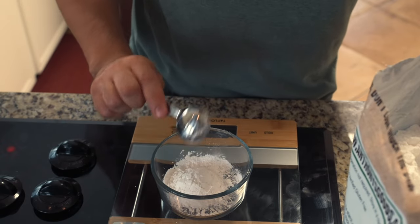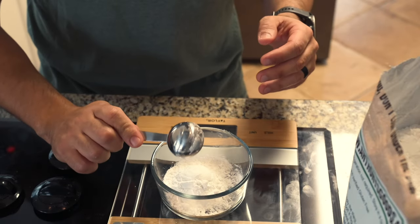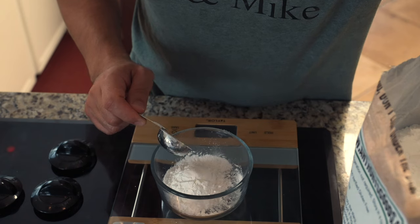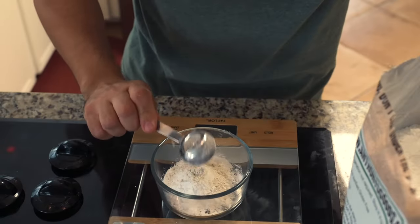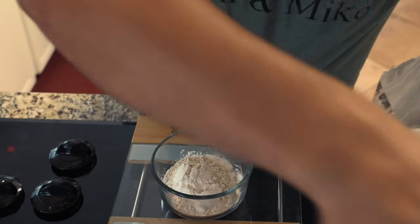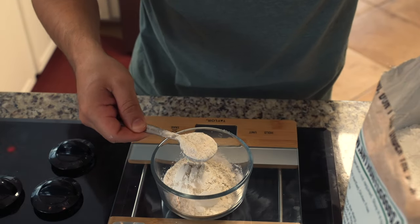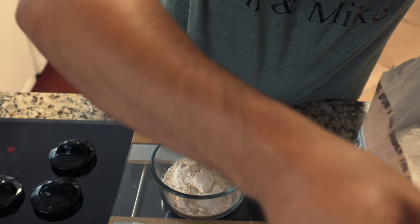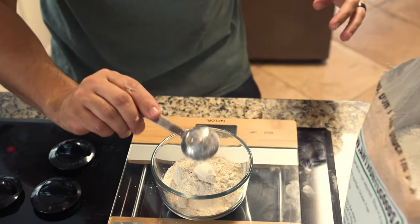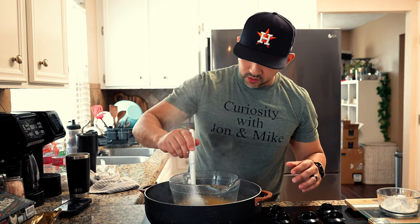I normally put them in separately but today I'm going to mix them all at the same time — three tablespoons of arrowroot powder with the kaolin clay. I like to use just a tad bit more of the clay because I feel like it holds the deodorant together a little bit more, so it's three heaping tablespoons of kaolin clay.